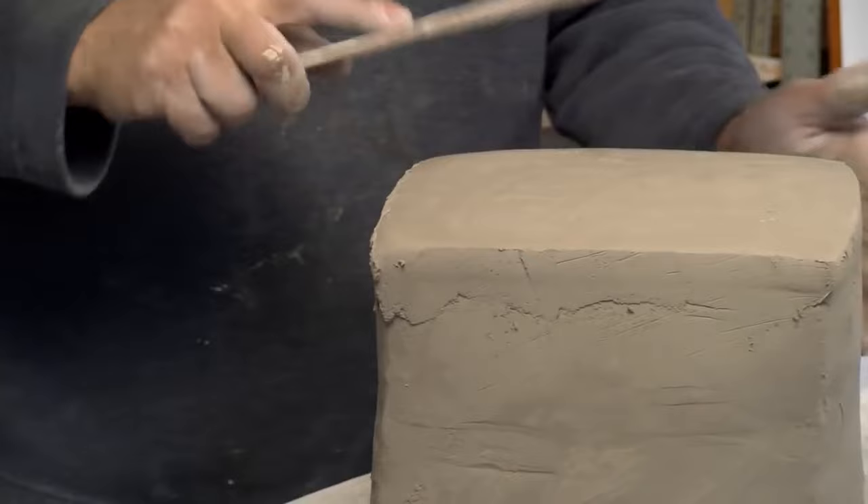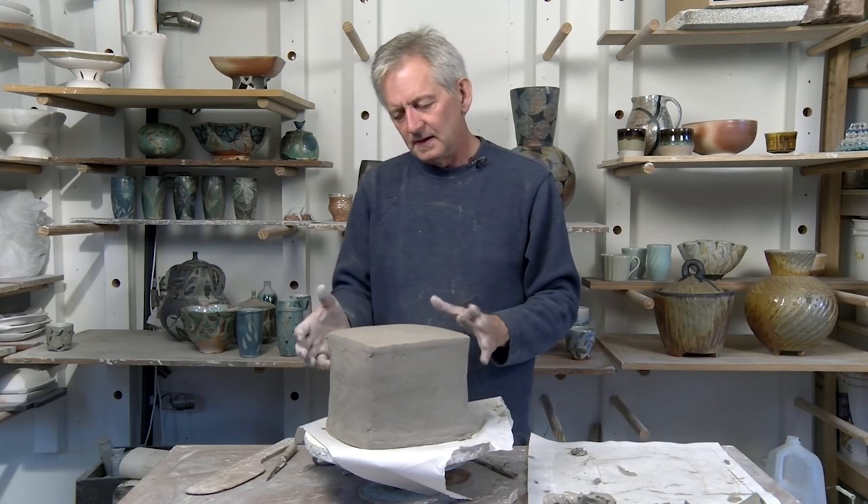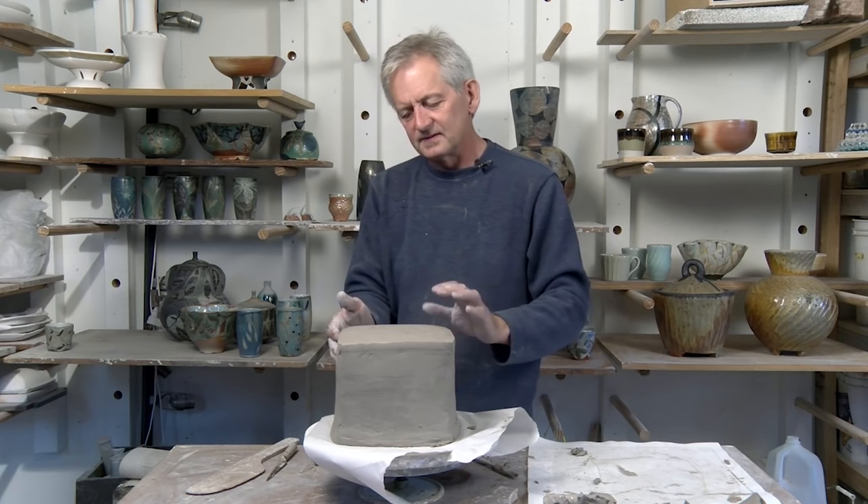One thing you have to remember is when this gets leather hard and starts to shrink, you have to go back and let the air out. If you let it shrink too long, you'll get a crack in the side because it just shrinks and blows out a seam.